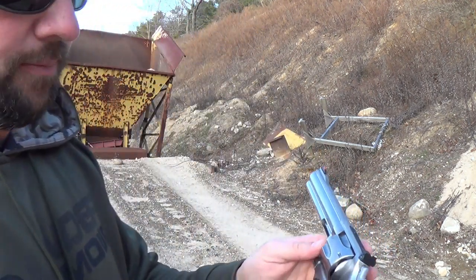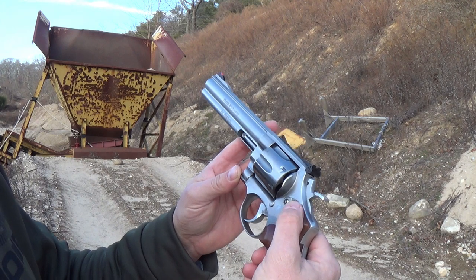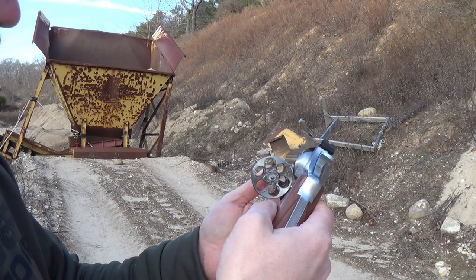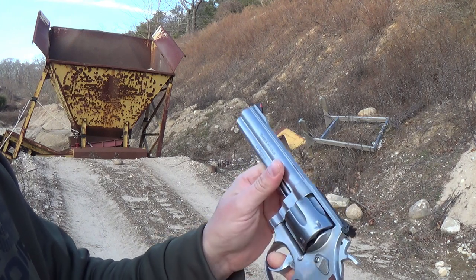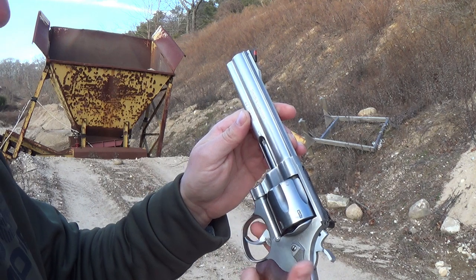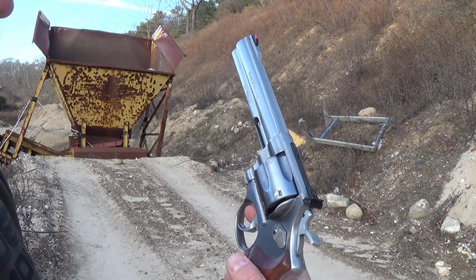We'll go over the quick functions of this revolver. It's very simple to use and pretty standard like all revolvers, definitely like Smith revolvers. Here's your cylinder release — push this forward, rock your cylinder out, verify that the gun's empty. There's your ejector to eject your spent cases. Close the cylinder. You have your double action trigger pull and then you have that sweet single action trigger pull. That's all your controls on this firearm.